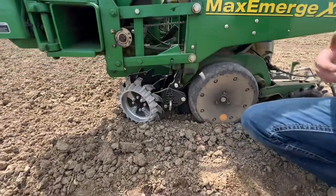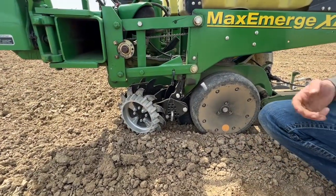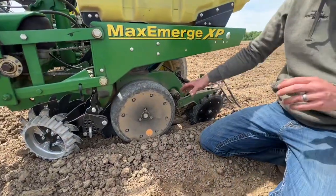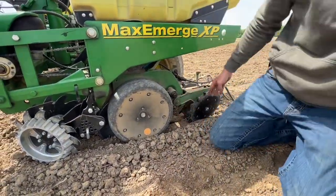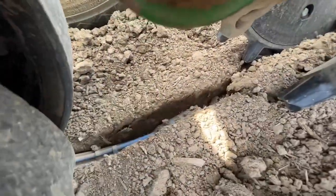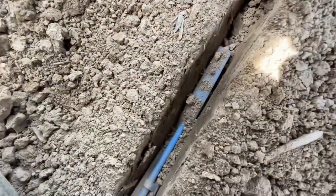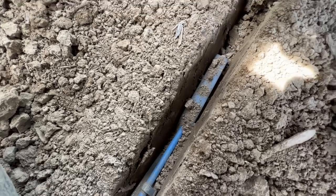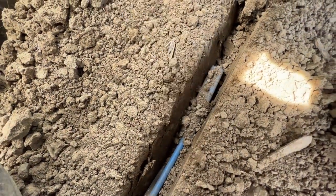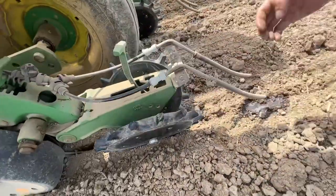The row cleaners can be adjusted to run in no-till in several different scenarios. From there, we put new seed disc openers on the planter, and from there we did new Keatons. Get up in here so you can see this open seed trench with the Keaton down in there. See that sidewall compaction created by the seed disc — you can see it right there.